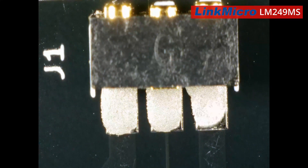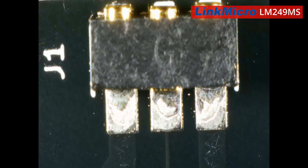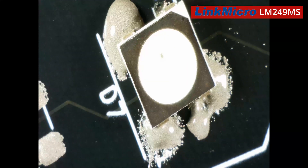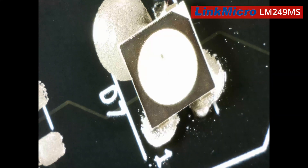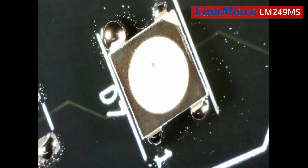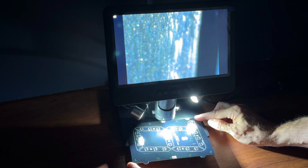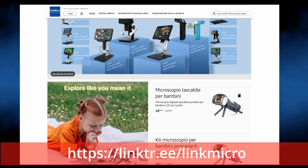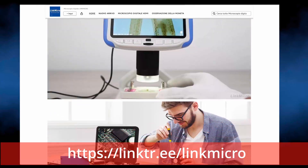And now the single moment where the solder melts and the components self-align to the pads. Here I exaggerate with the tin to make the self-centering process better visually. If you are interested in this microscope, in the description you will find the link to all the technical characteristics of the various models.